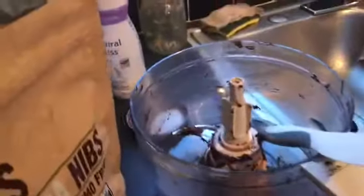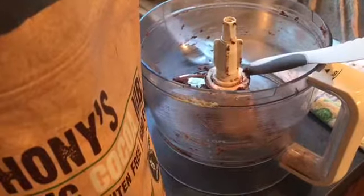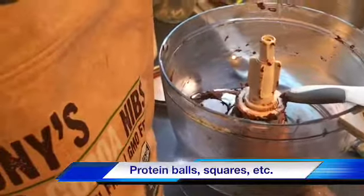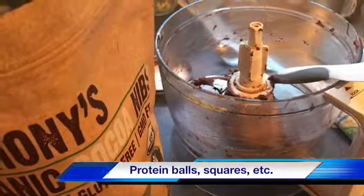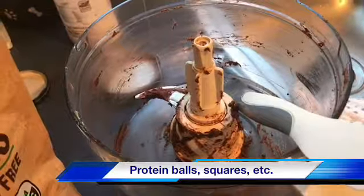You would find these a lot of times in a protein bar or similar snack, or you can make them into balls — all kinds of things, whatever you want. I like it easy: I just throw them onto a flat dish and cut them up. All you have to do is throw it into your mixer.